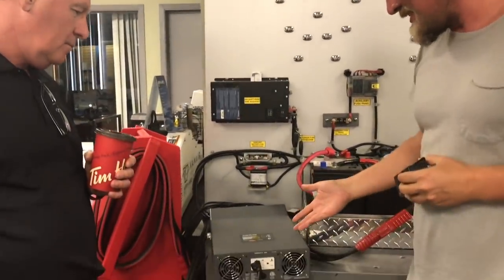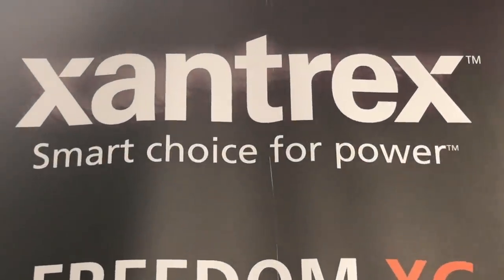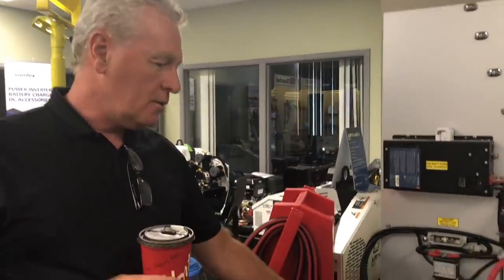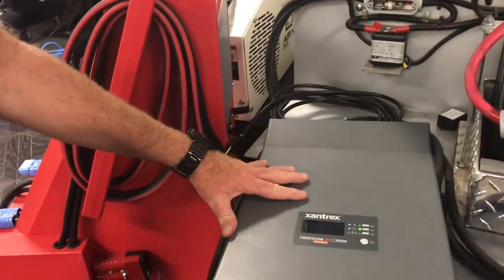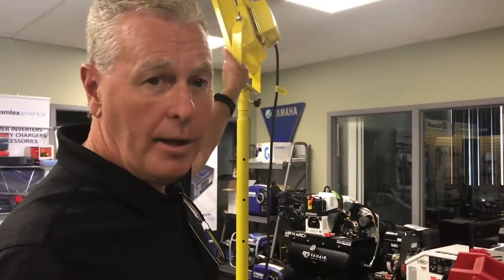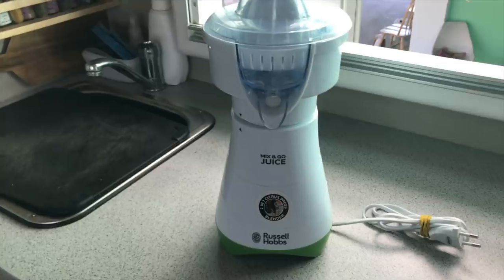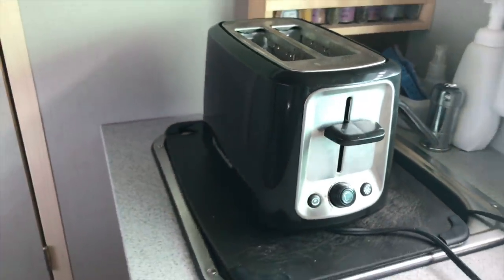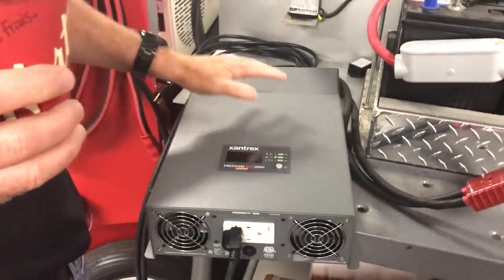Sean wants to introduce the XC2000 — an inverter-charger from Xantrex. This is a 2000-watt inverter. It has the capability of inverting from DC to AC, and it also has the capability of charging and transferring. So when we put power into the inverter from shore, we can charge up our batteries and at the same time run our appliances — our air con, our coffee maker, anything that's 120 volts.